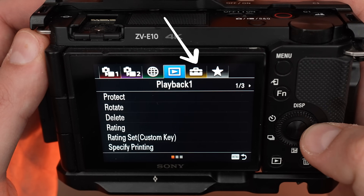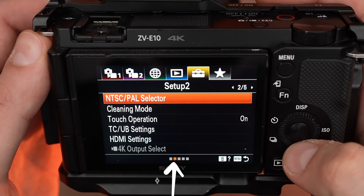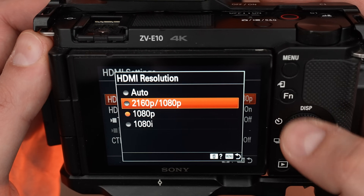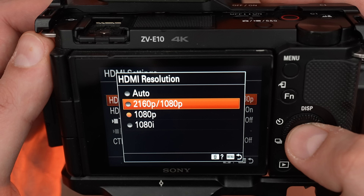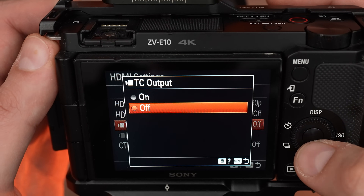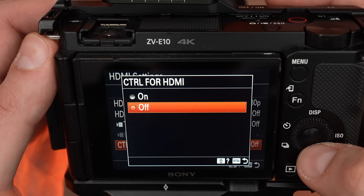Next, go to menu number 5, submenu number 2, and go to HDMI settings. Here, set the HDMI resolution to 2160p or 1080p, HDMI info display off, DC output off, and control for HDMI off.